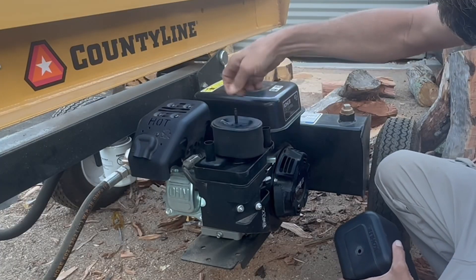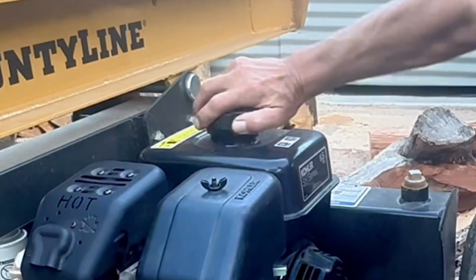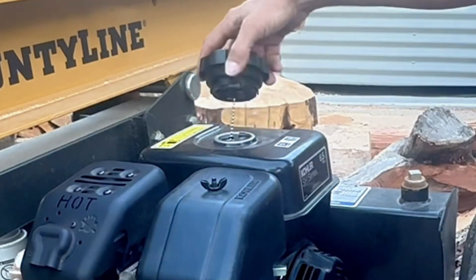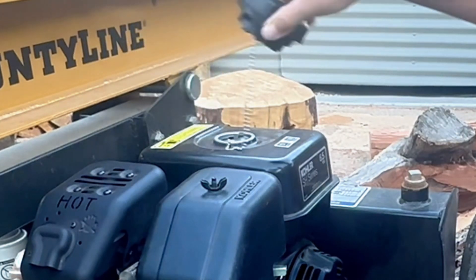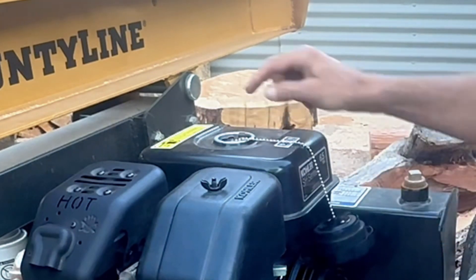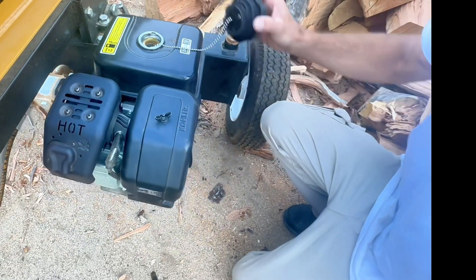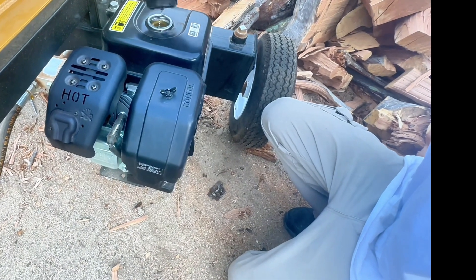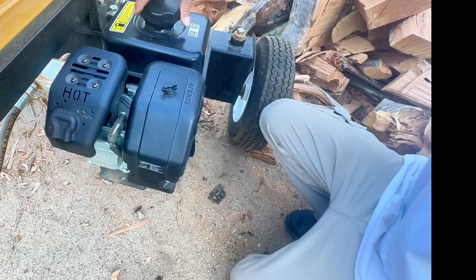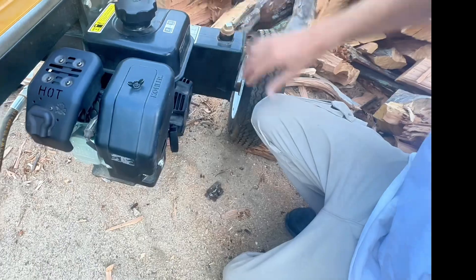Just slip the filter back on and replace the cover. It's got an exhaust and a really nice gas cap that twists off. It's got a little chain on it so it stays attached. There's also a little filter inside the cap to catch anything going into the tank. It's a solid cap — doesn't seem like it's going to break anytime soon, unlike some flat ones that just don't hold up.